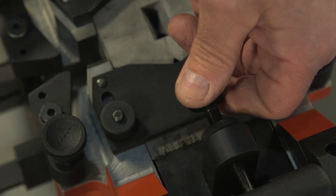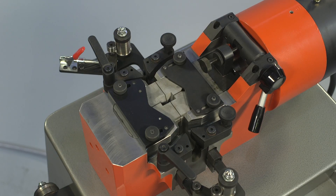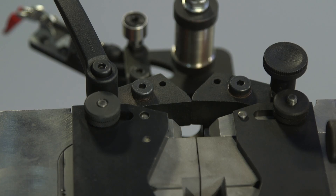The die gap is adjusted to suit the size of the strip. The machine is now ready for use.